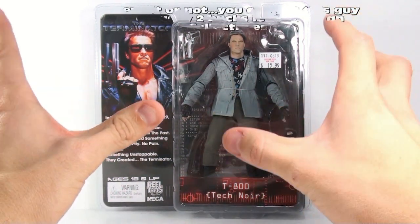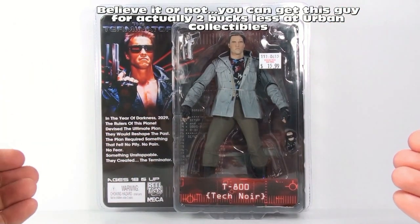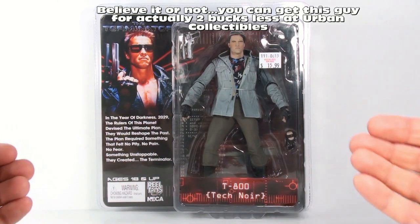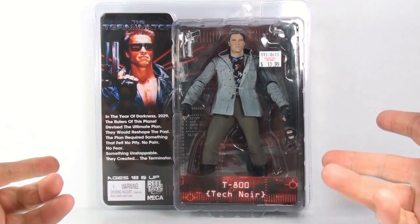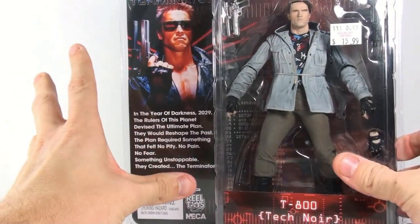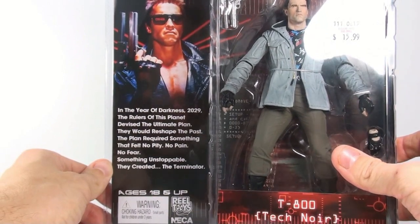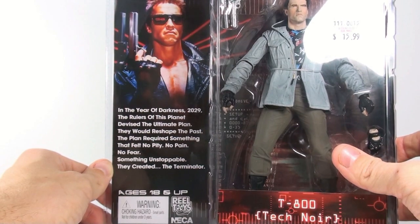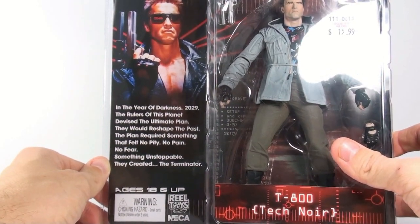This is the Terminator from the very first Terminator movie, in the clothes that he stole off a couple of punks early in the movie — a scene where we see Bill Paxton killed and his buddy stripped of his clothes. The packaging is absolutely beautiful with a classic Terminator look, featuring the lore text: 'In the year of darkness 2029, the rulers of this planet devised the ultimate plan — they would reshape the past. The plan required something that felt no pity, no pain, no fear — something unstoppable. They created the Terminator.'